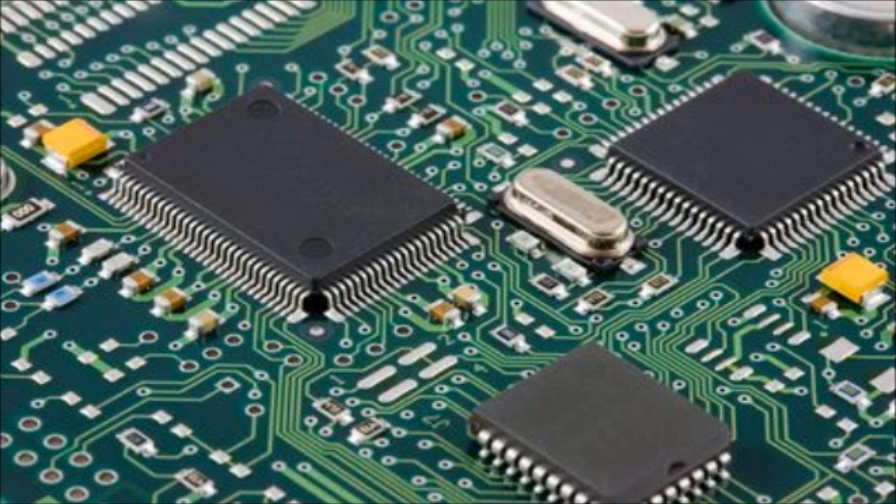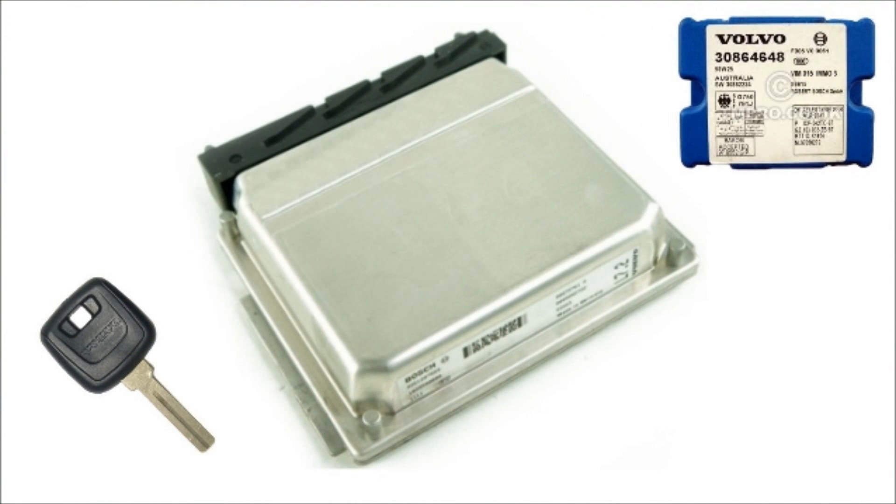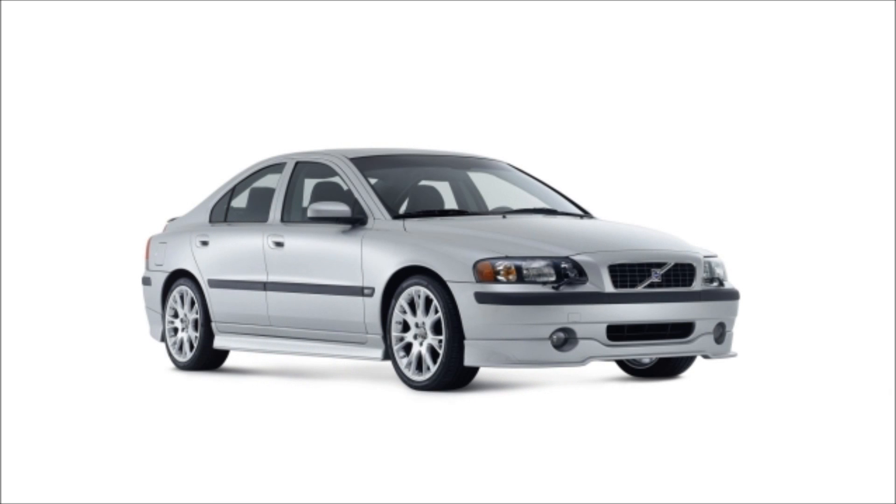Starting in 1999, Volvo introduced the immobilizer system in all U.S. market cars. This system ties the engine control module, immobilizer module, and ignition keys together, such that they can only be used on the vehicle they're programmed to.